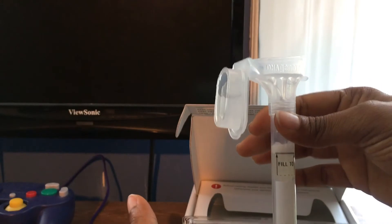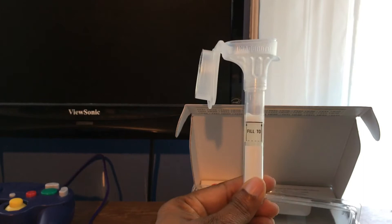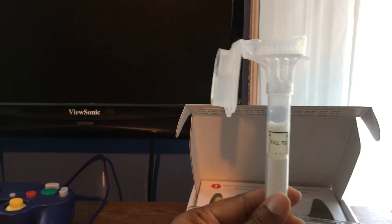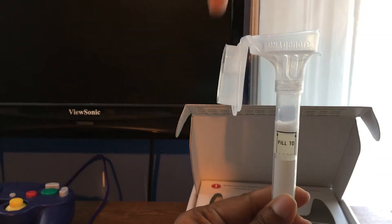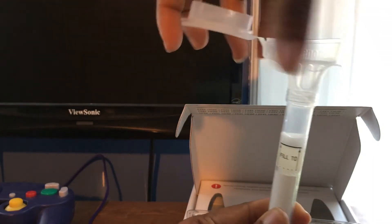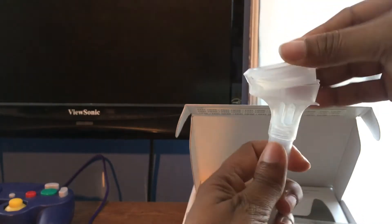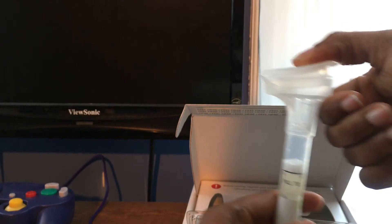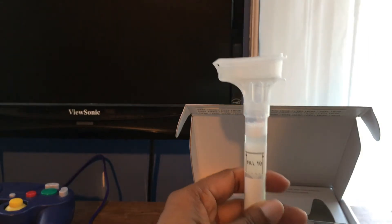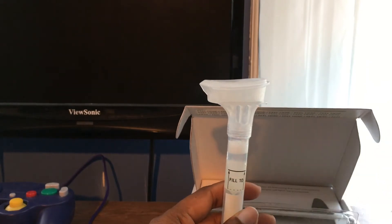I was finally able to fill the tube — it's a bit dark, I apologize. It wasn't that easy generating enough saliva, but I got it up to the line. Now you close the lid like this — there's liquid on top — so as you press it down you'll hear the click. All right, good.